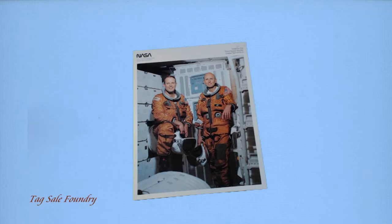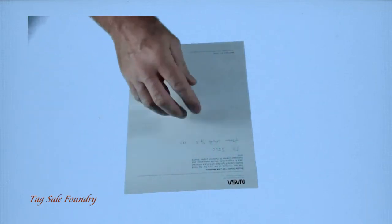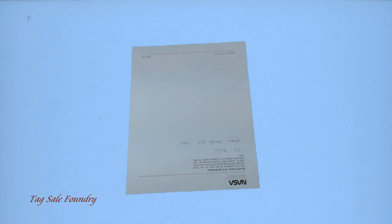It's a crew photo for the third space shuttle orbital test, STS-3. Let me read you the back side. Jill received this from her uncle in 1982. It reads: Shuttle Orbiter 102 crew members.